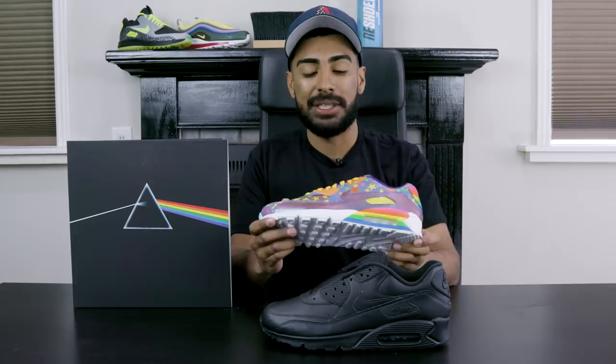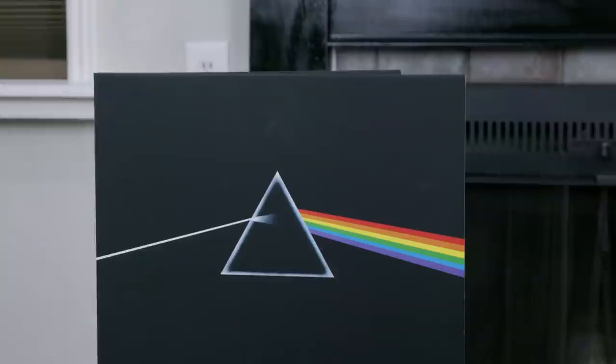So what I'm customizing today are these all-black Air Max 90s. I'm gonna be taking inspiration from Pink Floyd's Dark Side of the Moon album cover. We'll be taking elements like the triangle, the colors, the white and putting it on the shoe. We're also taking inspiration from the Magical Mystery Tour Air Max 90s I did a couple years back — that custom is still one of my favorites. Without further ado, let's get started.